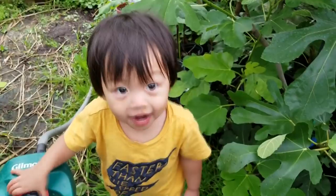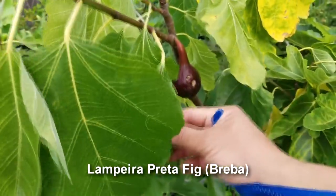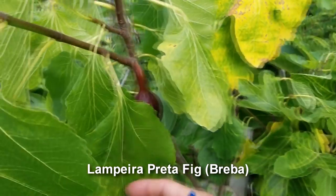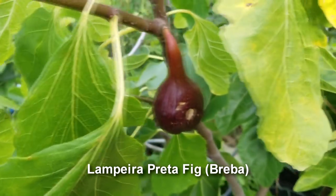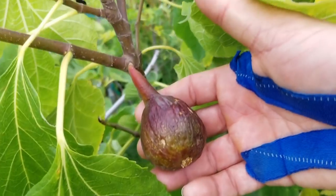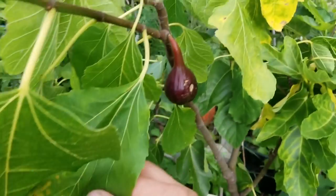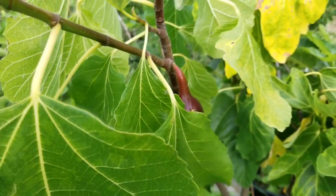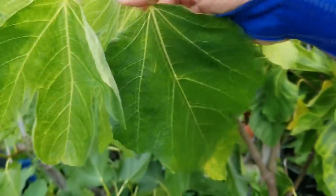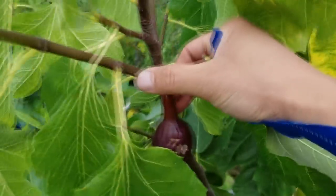We're also going to try the Desert King that's been growing in the greenhouse, which has tapped into the ground. One just fell — we're going to pick it up and eat it because Nolan is looking forward to some figs. And this is actually going to be a first for me with this variety — the Lampera Preta. There's a little bird damage, but this is supposed to be one of the better-tasting brebas. I got this from my friend Slavi up in Kirkland — shout out to him. Let's pick this guy as well.